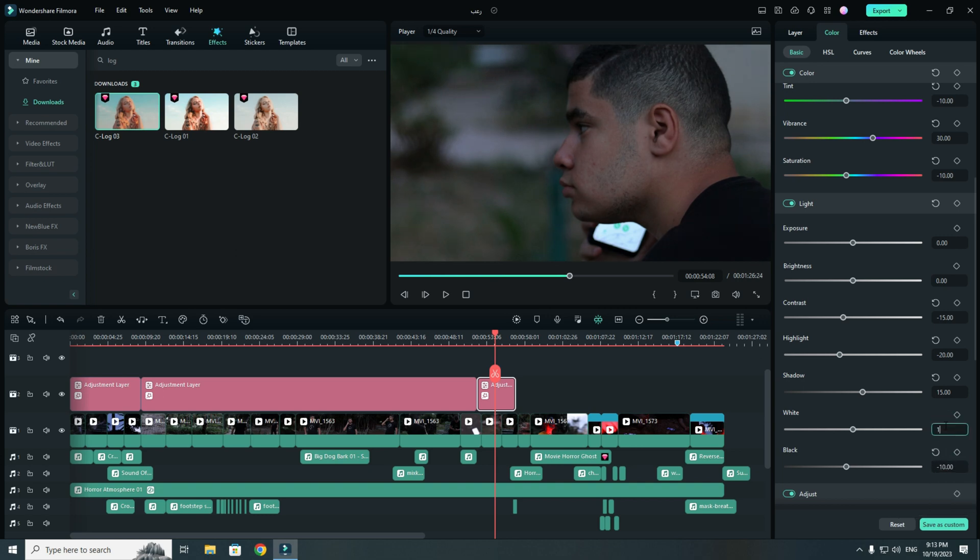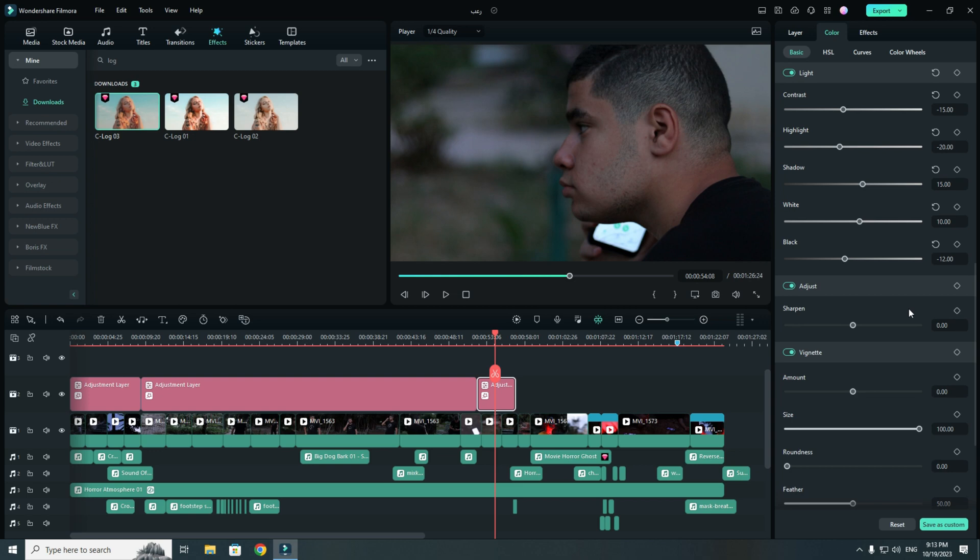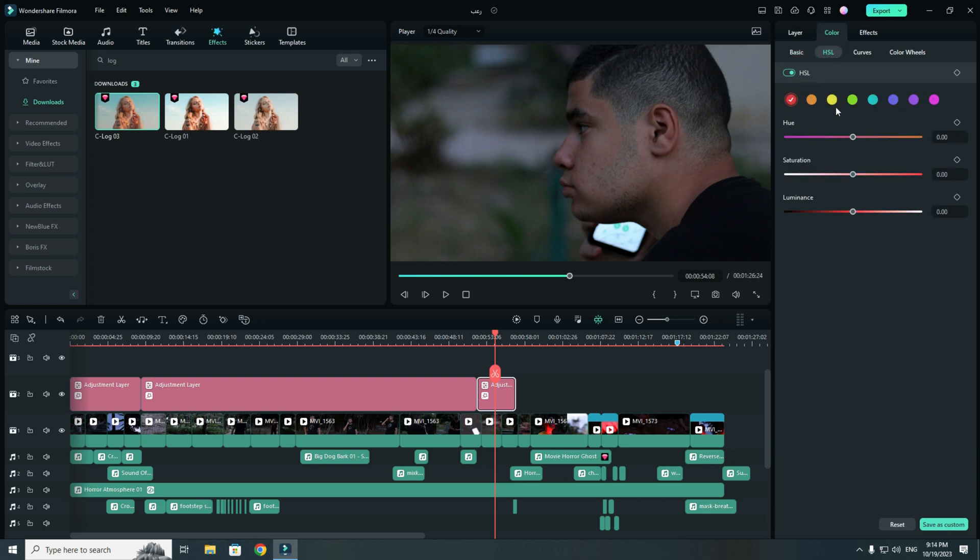We'll set the white on 10 to give it some pop, and we'll have a highlight a lot and have a look at it after that. I didn't have anything else, and I did a lot of work.